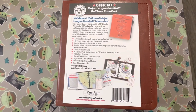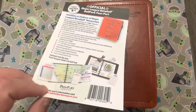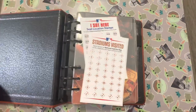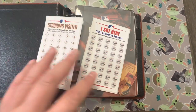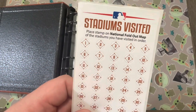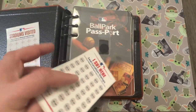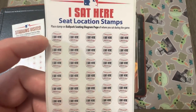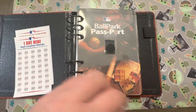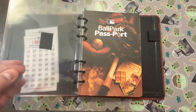It comes wrapped up with some info on the back. It's made of leather. When you open it up, there are two sticker packs inside a vinyl pouch. The stickers are for marking which stadiums you've visited and in what order. There's also a 'I sat here' stamp. Inside, each stadium has a map of the ballpark and seating arrangements.